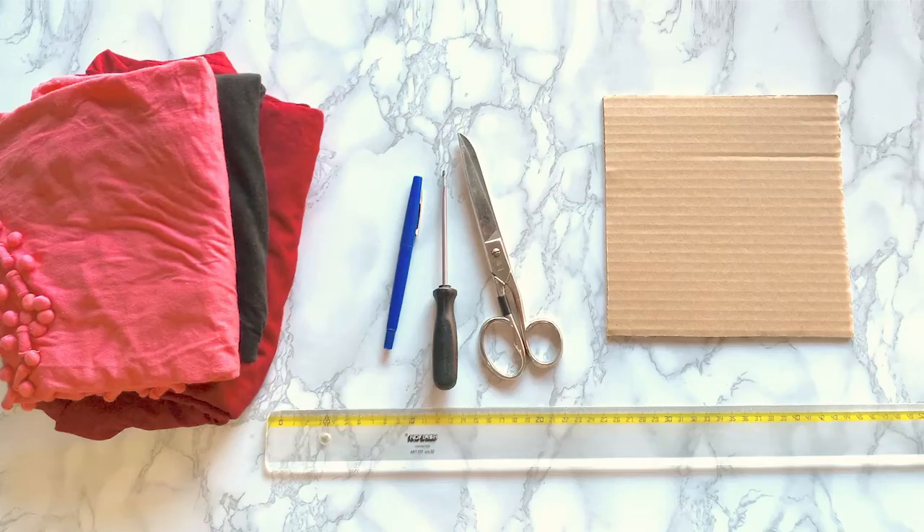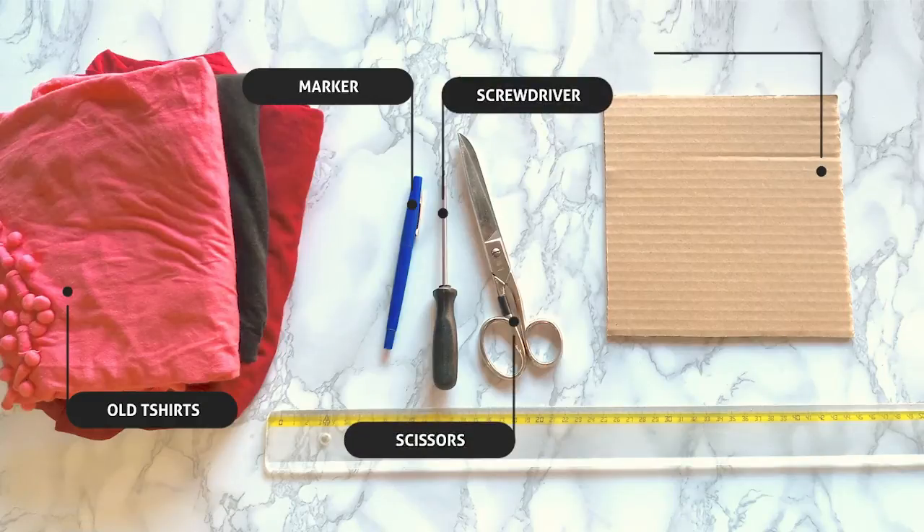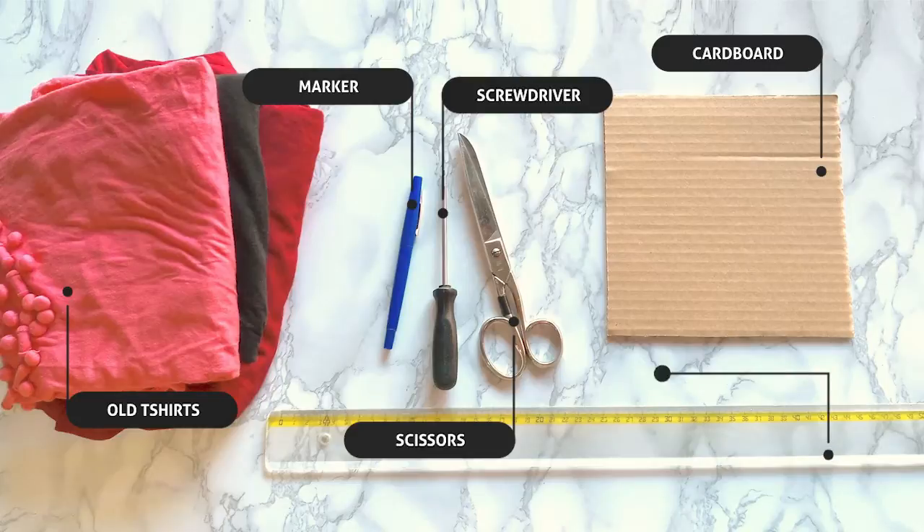For these DIYs, we're going to need old t-shirts or jersey clothes, a marker, a screwdriver, sewing scissors, an 8 inches or 20 centimeter square piece of cardboard, and a ruler.